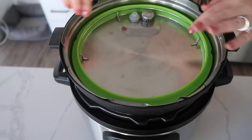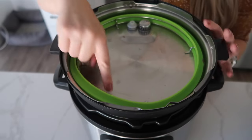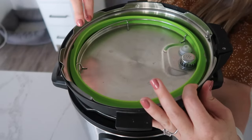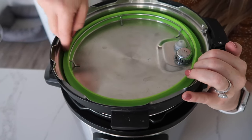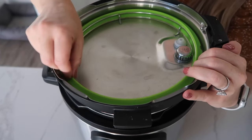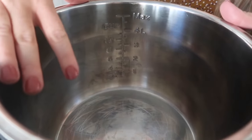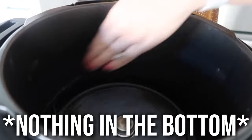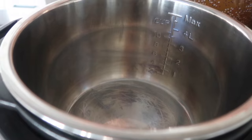Every Instant Pot has a sealing ring. Now this is very important — this ring must be in place and not off even a little bit. If it's off a little bit, your Instant Pot is not gonna pressurize. So you wanna make sure before you cook anything, your sealing ring is in place. It will fit a little loose around the main ring. Inside of your pot, you just wanna make sure there is never anything in the bottom of this, so your pot will rest safely and dry in there.